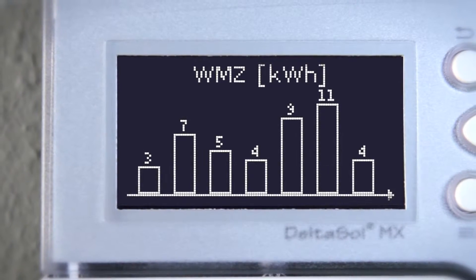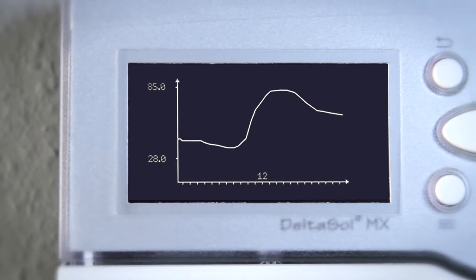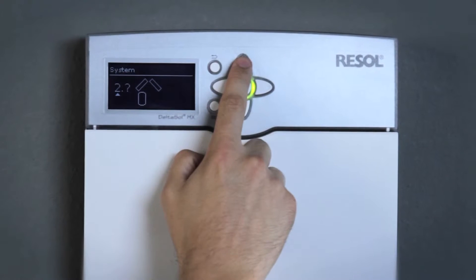The large full graphic display enables the indication of balance and progression charts. Several million hydraulic variants are possible with the MX.